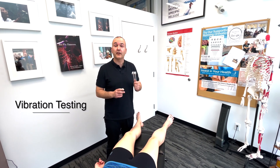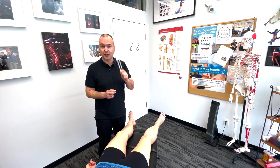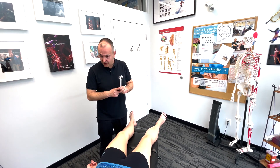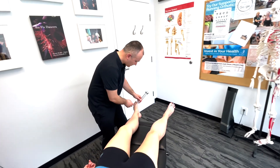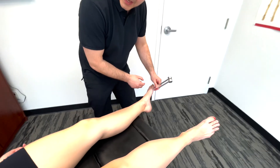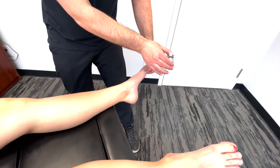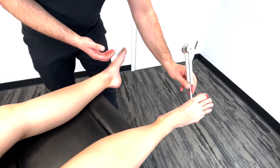Now that we've done the general screening for light and sharp touch, there's one other sense we should test, which is vibration sense. So Lindsay, what I want you to tell me is if you can feel the vibration and when it stops. Can you feel that? And then tell me when it stops. Stopped. Can you feel that? Yeah.